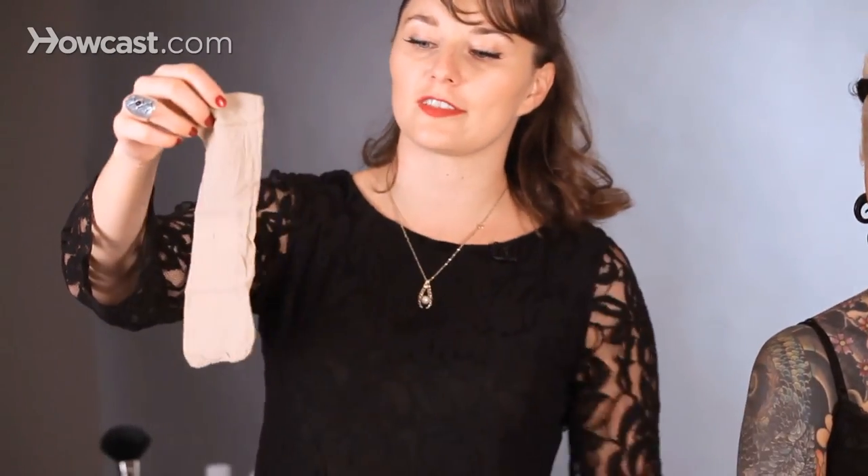This is a wig cap. It's basically like a stocking, and it may be cheaper to just buy stockings than a wig cap. You can find wig caps at most Halloween supply stores or wig stores.